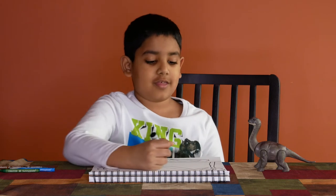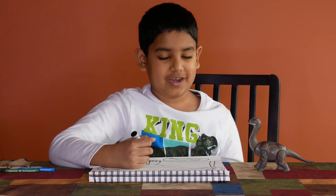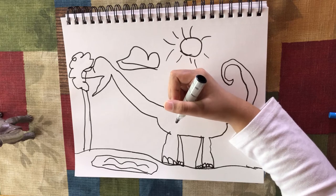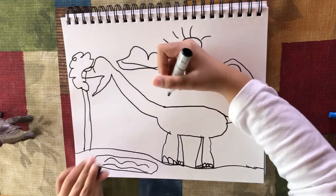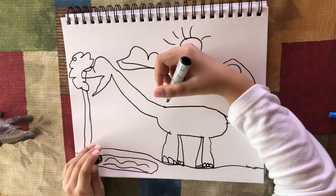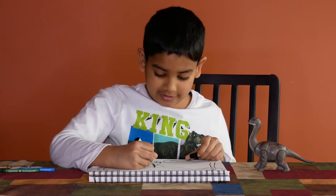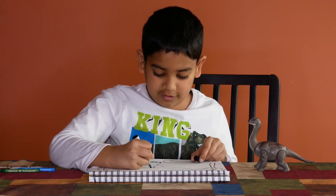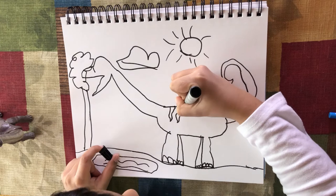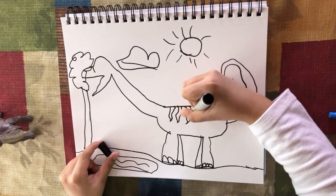That was the sound of a Brachiosaurus — it quite knocked out a bit of his head. It's still okay. So if you want, you can do a pattern, like little zig-zag strikes on his back, or you can make it look like it had an attack, like a T-Rex.